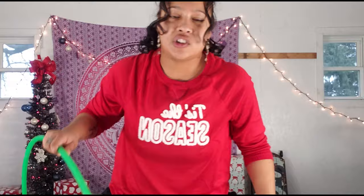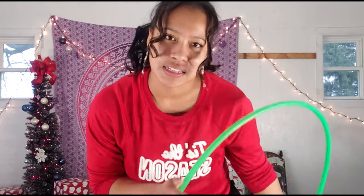The second trick is a really cool escalator catch into a neck hooping combo. I'm going to switch to my green hoop for this one because I feel it shows up better compared to my blue hoop. This is what the trick looks like.